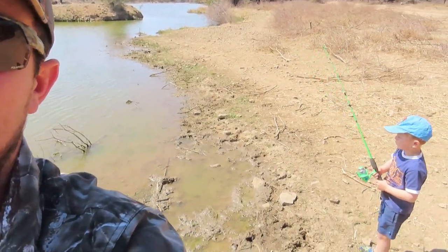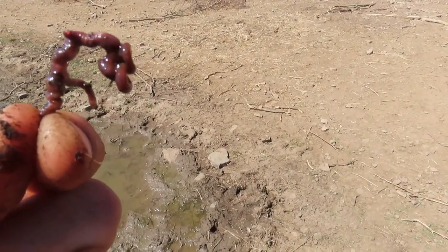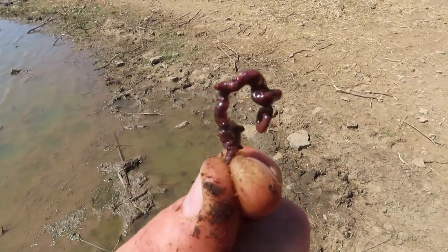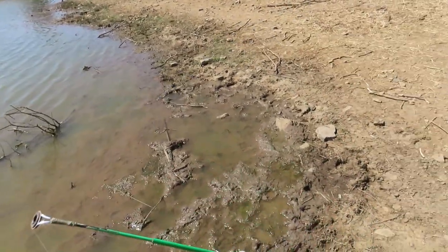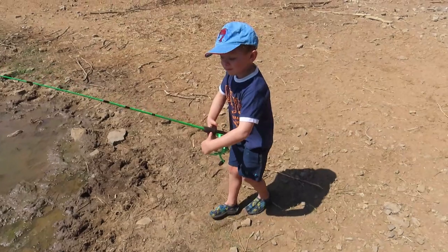Here's my son Deandre — he's gonna have the first cast. We are going for some bream, and then once we catch a small bream I'm gonna use that for live bait to see if we can get some big catfish. I like to leave a piece of the worm wiggling at the back — that just makes it much more attractive for the fish. So yeah, Deandre, there you go, see if you can put in a first cast.